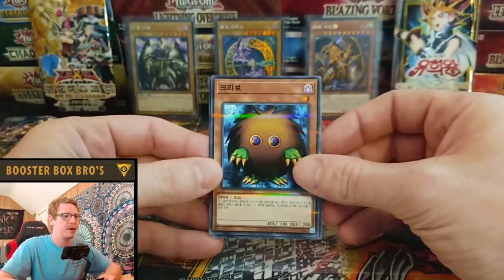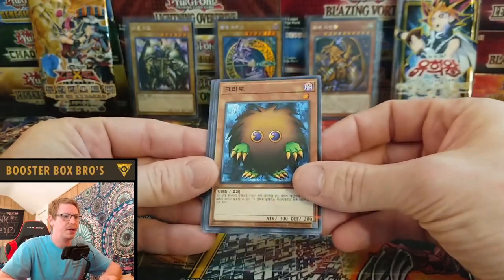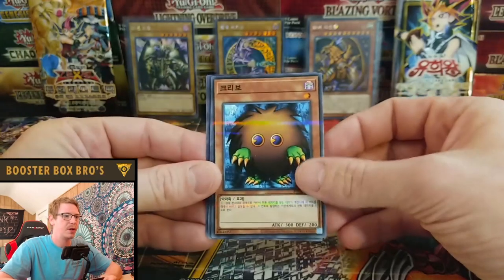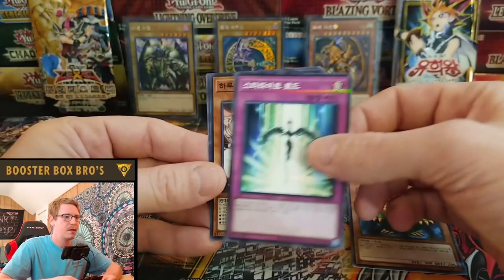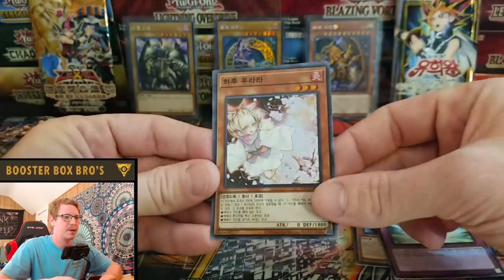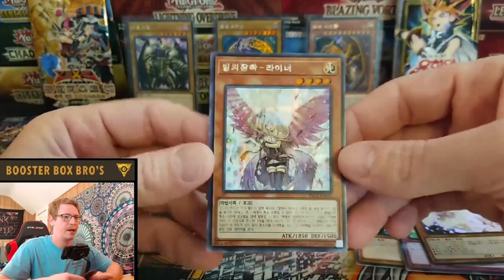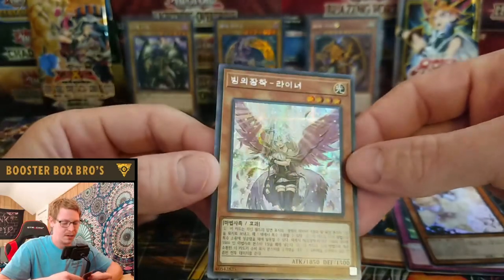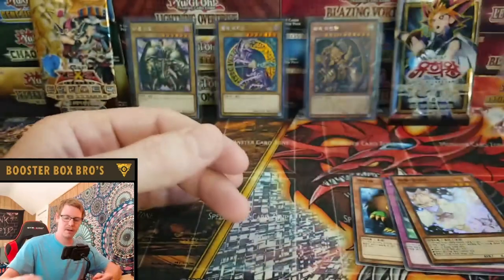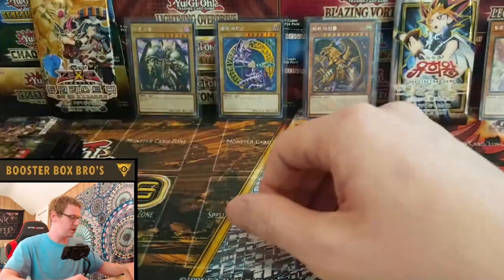Alright, I already know what these are but let's go through. We got a Karibo — that's that parallel art, that shiny you see on all the OCG cards. We got an Ash Blossom — Ash Blossom is in this set. And we got a Lena the Light Charmer, and that's a Secret Rare. Nice card. I'll make sure we sleeve up any of the Prismatics or super rare cards. I'm going to have to use scissors to cut these open because these packs don't behave like normal packs.